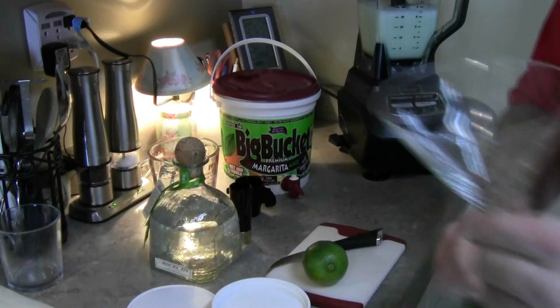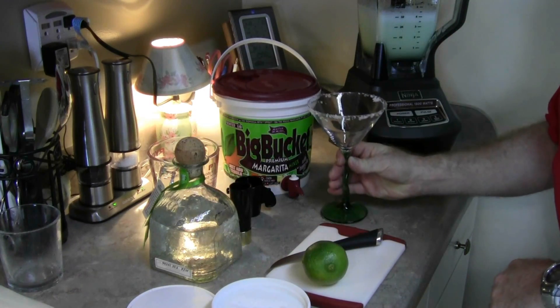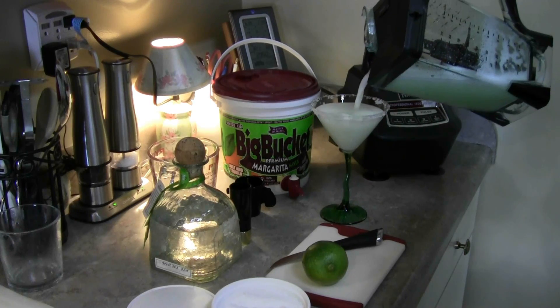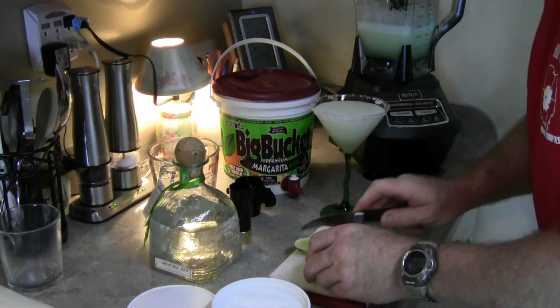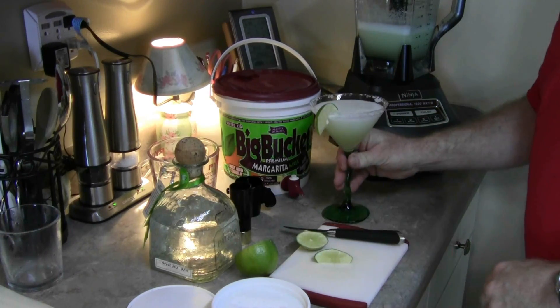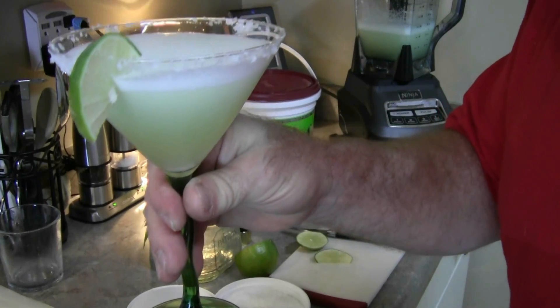Margarita Salt — and we have to moisten the rim. Try not to get too excited about that part. And a slice. Mmm, doesn't that look good? Because I'm Salty Shellback and I have a problem.